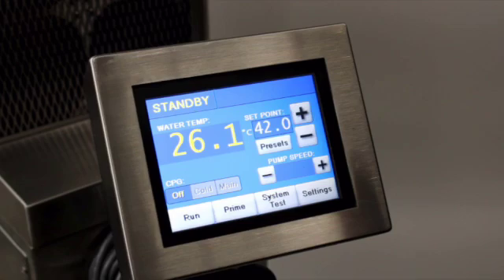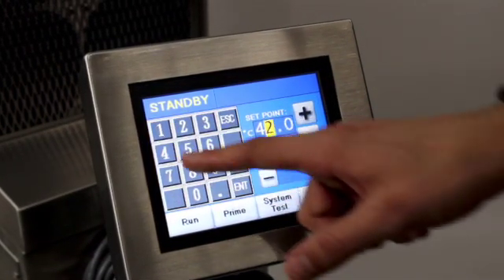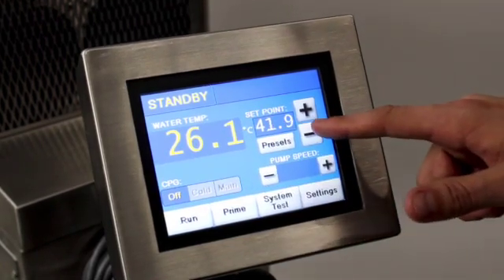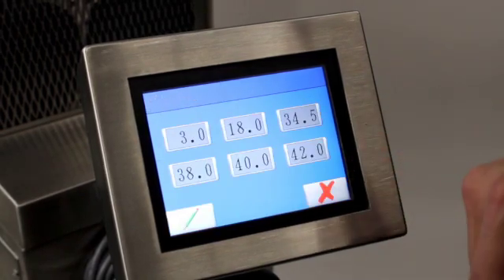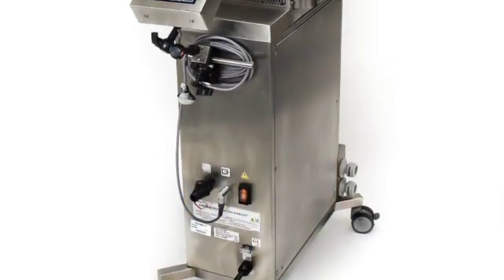Here, you can set the temperature three ways: press the Set Point display to manually input the water temperature, the plus or minus buttons to adjust by 0.1 degrees Celsius, or press the Presets button to set the temperature to a preset value.